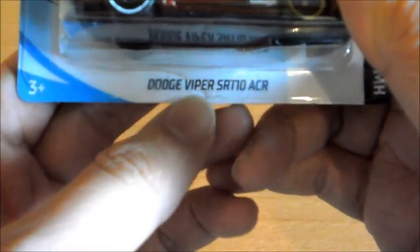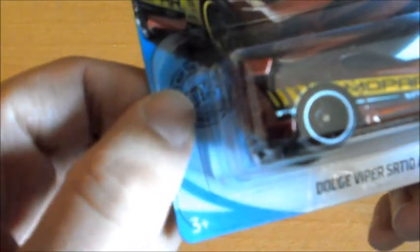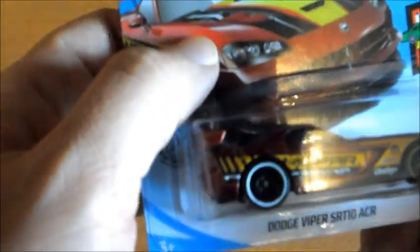El nombre del modelo: Dodge Viper ACR. La edad, un sello que ahora le han puesto a todos los Hot Wheels, no sé por qué, y un diseño 3D del coche.